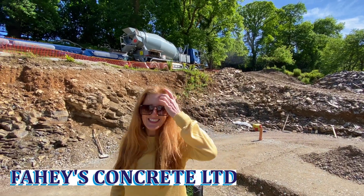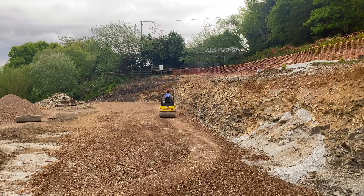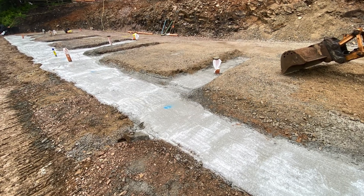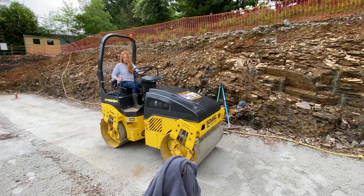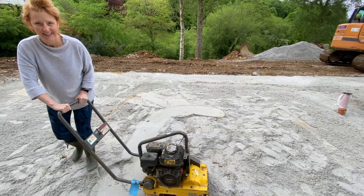The 803 has been compacted already and the strip foundation went in yesterday, so that was a big job completed. Now we're putting blinding sand down and we're going to roll that so it's nice and smooth. It gets rid of all the sharp tops of the stones from the 803, so when they come to put the membrane down for the tanking that goes underneath the slab, it won't get pierced and it'll give it a nice uniform look.